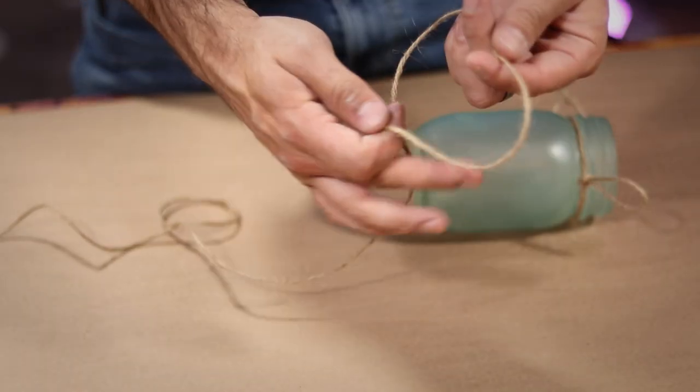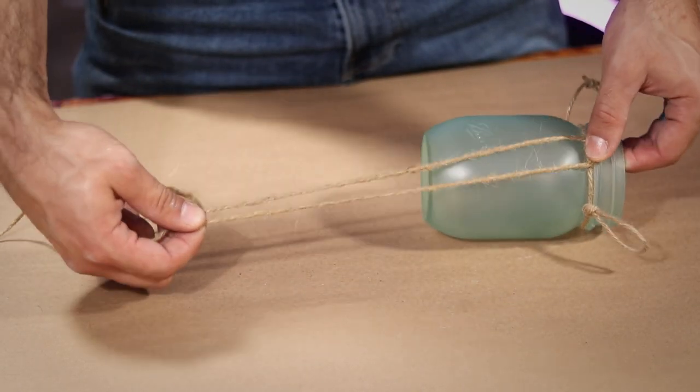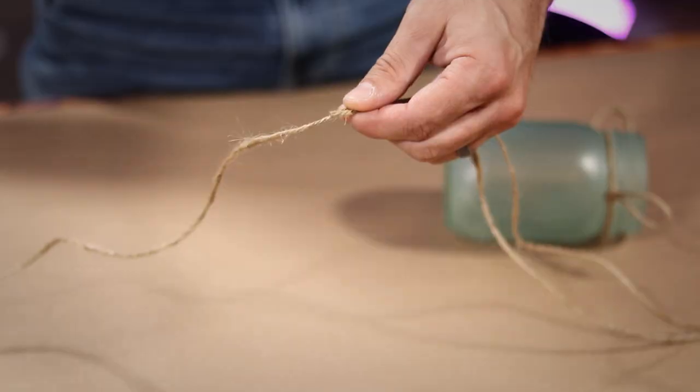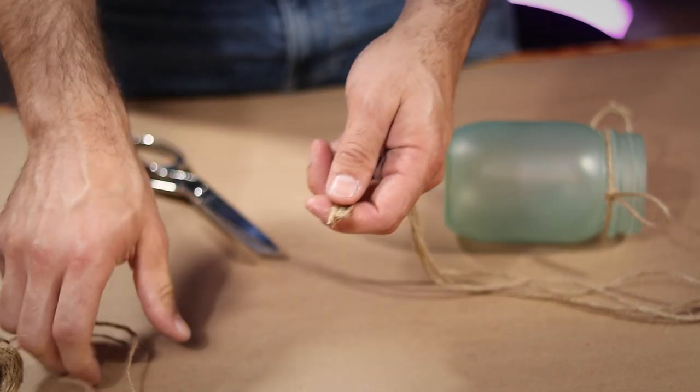Next, I fold some twine in two and measure it out to be about 2.5 times the size of my jar's length, cutting it to size with my scissors. Then I used that length to measure out 5 more just like it, giving me a total of 6 lengths in all.